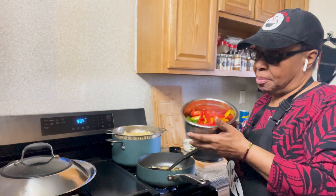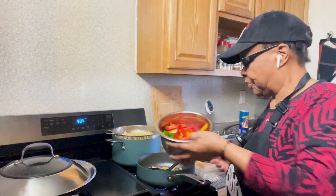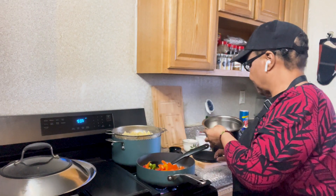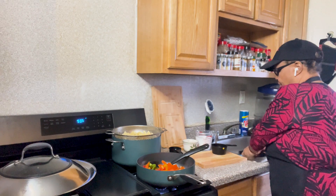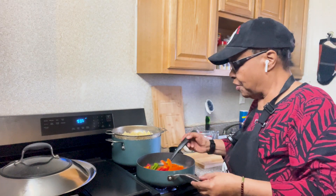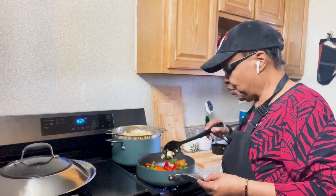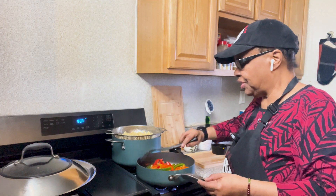I've already deveined them, cleaned them in lemon juice, and washed them in cold water several times. And I'm going to use penne pasta — you can use whatever pasta you choose.